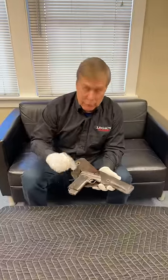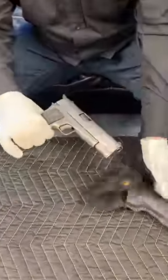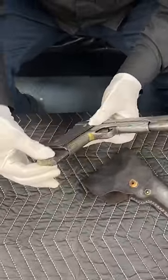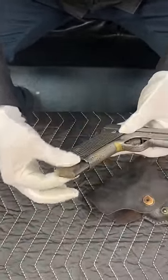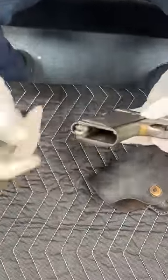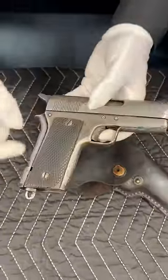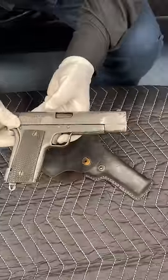Hey guys, here's a gun I bet you've never seen before. Do you have any idea what this is other than a piece of junk? I deliberately kept this out a little bit because it's really hard to get out, very stiff, but you can see this looks like a 1911 bottom and slide, and in fact it is a former 1911.